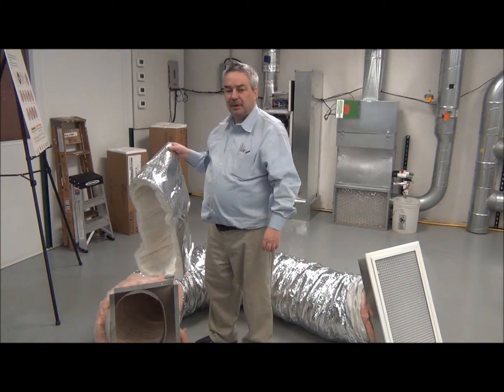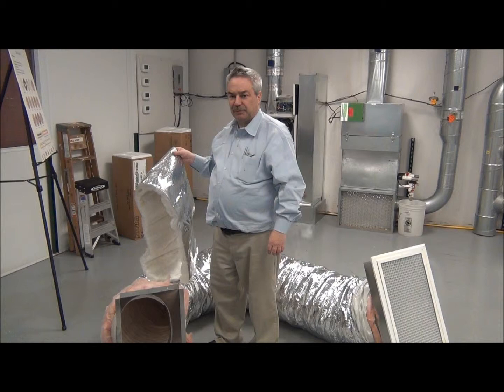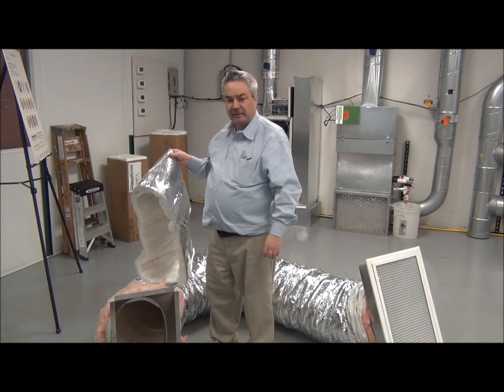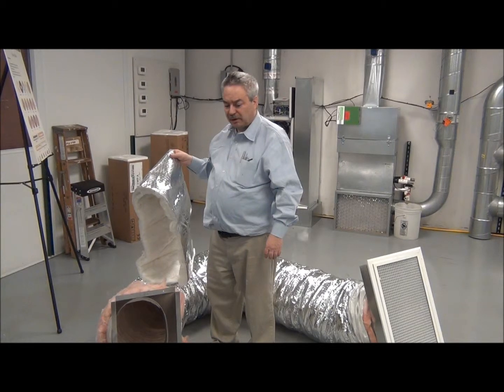Hi, this is Pete Williams for UNICO. We're talking today about the return air assembly. The return air assembly goes together very simply with the UNICO parts.